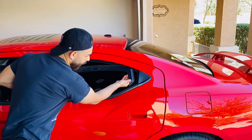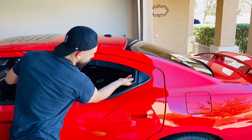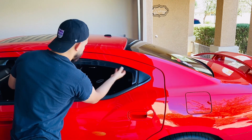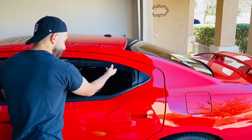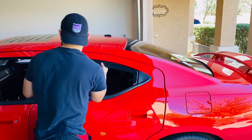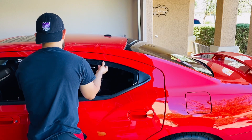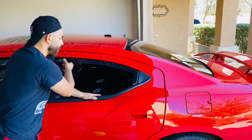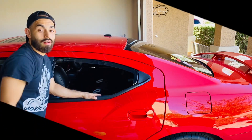Let's start off with the back here. There we go — there it is! That's the rear, guys. How do you guys like it? Pretty good, I think. Pretty easy install.